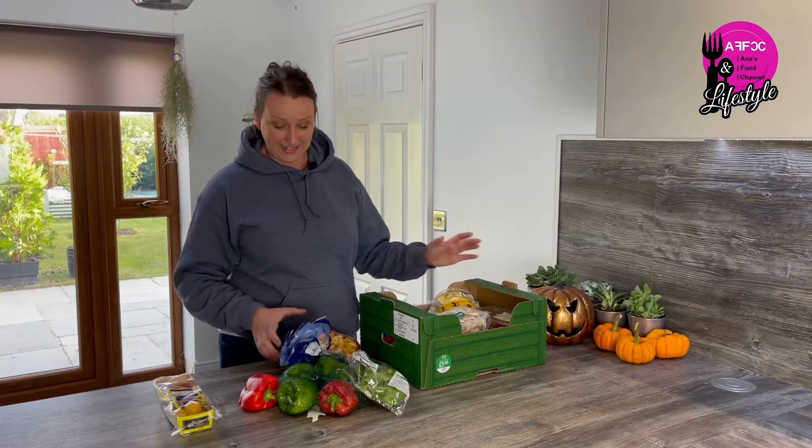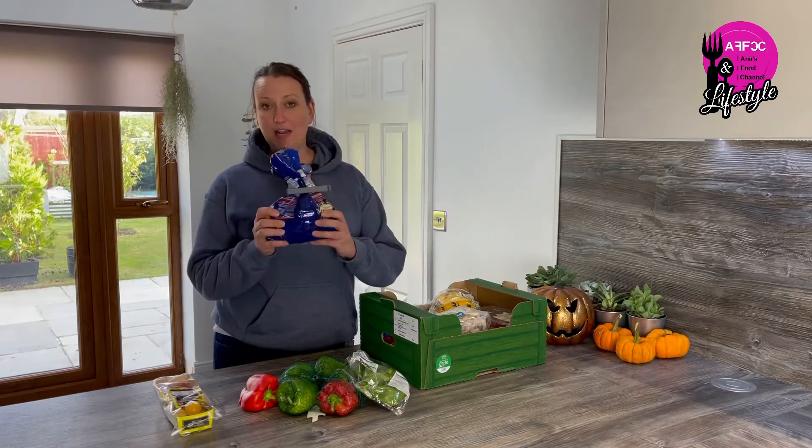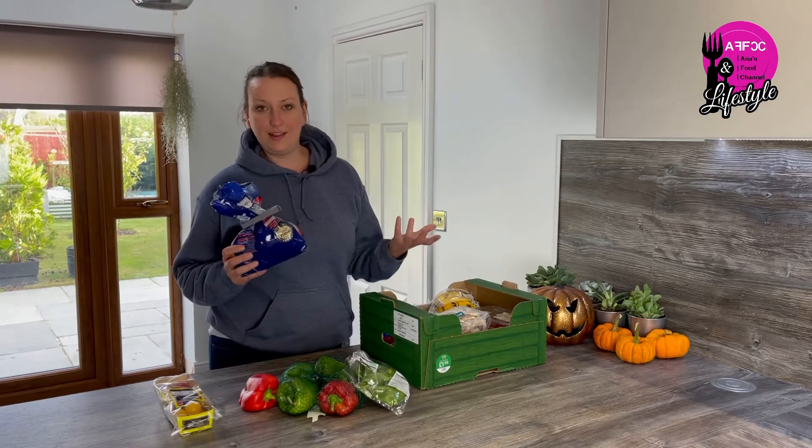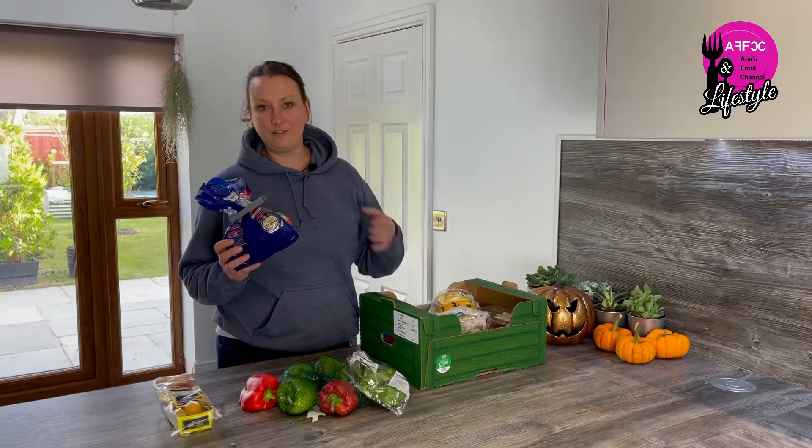All we need from our own pantry is a little bit of fusilli pasta or penne pasta, whatever you have, which you can buy for like 30p per one kilo, and you're only gonna use like a quarter or half of the amount anyway.